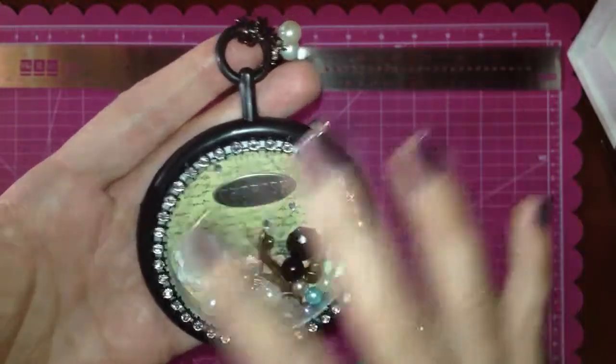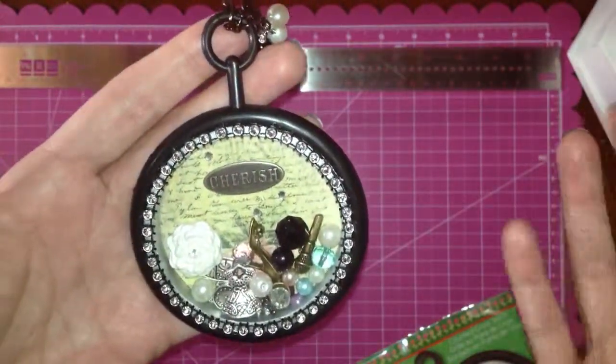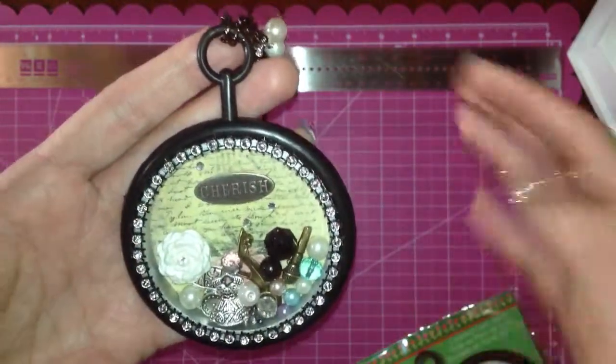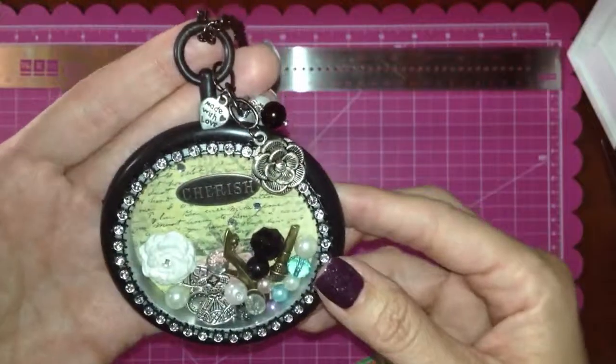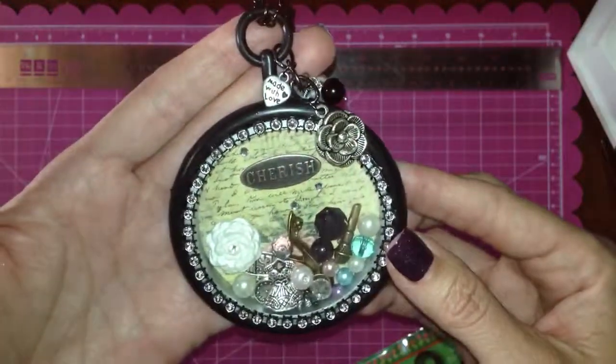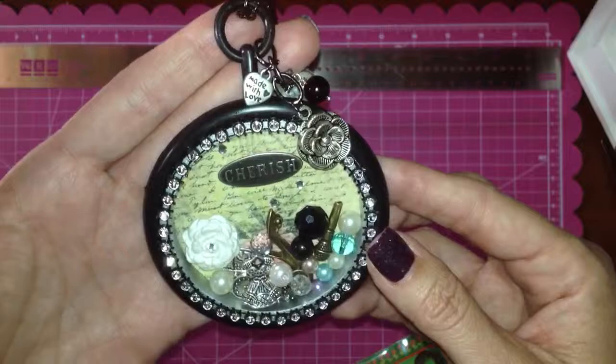I left it very simple on the outside because that's how the living lockets are. Of course I wanted to add more, but I just left it simple. I hope you like it and thank you for taking the time to watch my video. Blessings.